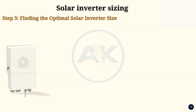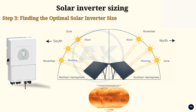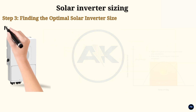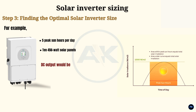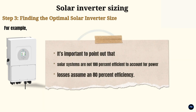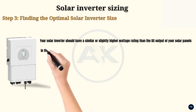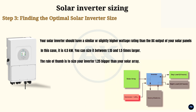Step 3: Finding the optimal solar inverter size. This is based on the amount of sunlight or irradiance your area receives on average per day. Multiply the number of peak sun hours by the wattage rating of your solar panels to get the DC output of your solar array. For example, if your area receives an average of 5 peak sun hours per day and you have 10 x 450W solar panels, your DC output would be 22,500W (5 hours × 10 panels × 450W). Solar systems are not 100% efficient, so assume an 80% efficiency for power losses. Your solar inverter should have a similar or slightly higher wattage rating than the DC output, which in this case is 4.5kW. You can size it between 1.15 and 1.5 times larger — the rule of thumb is to size your inverter 1.25 times bigger than your solar array.